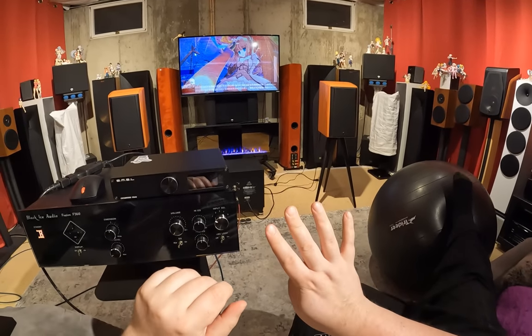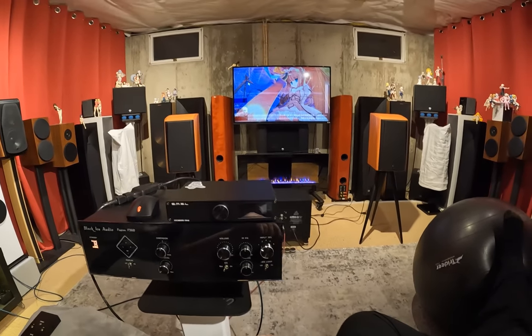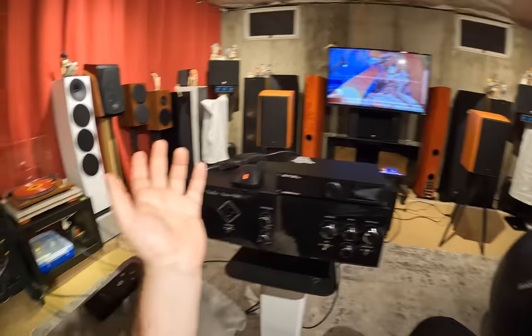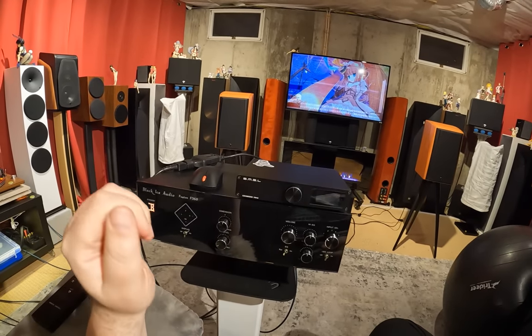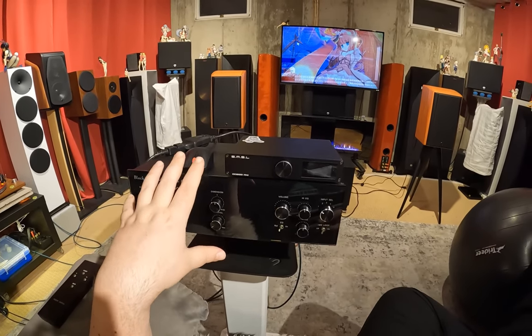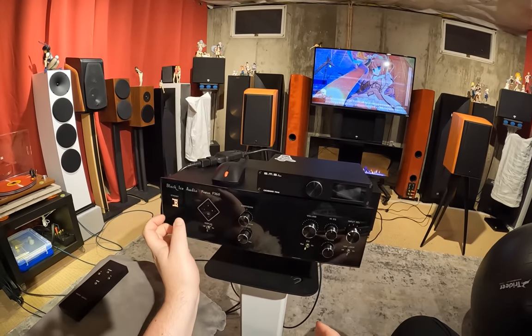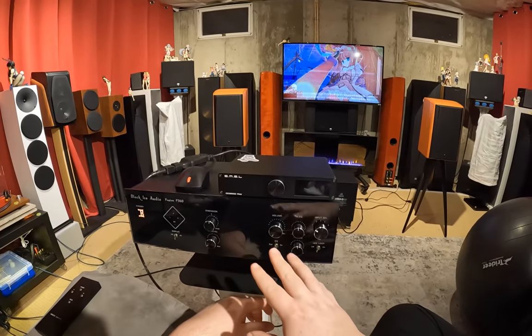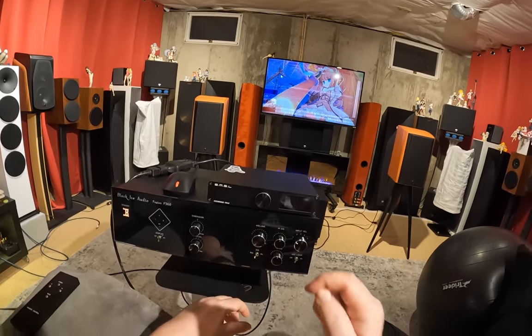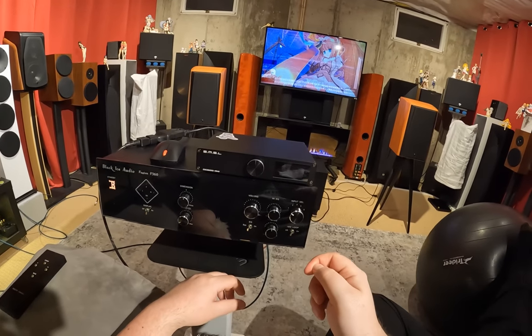Quadraphonic only had four speakers — two in the front, two in the back — and it used analog processing to make the rear channels do things. The thing is, it's 2023 and they're selling this unit, and it's not that old. This isn't 'oh we made this in the 70s and we're doing it again.' This is as modern a tech as you can get without touching digital. It's wildly clean.